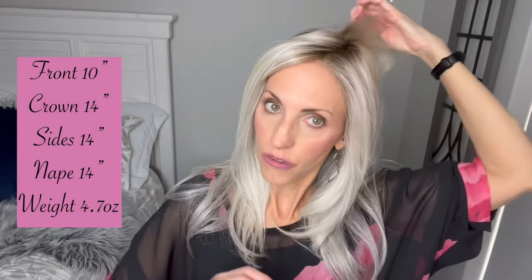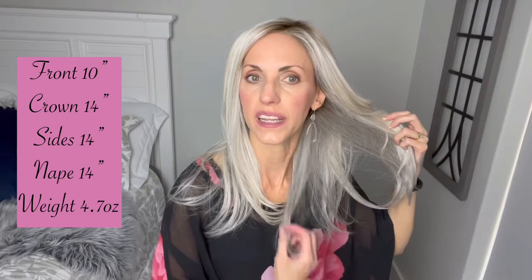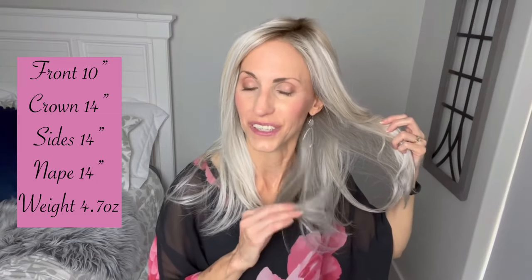Let's look at her measurements: 10 inches here in the front, 14 inches at the crown, 14-inch sides, and a 14-inch nape. So plenty of hair for styling, but again you're going to want to watch your ends for soundness at the nape — keep them combed out. Weight-wise, 4.7 ounces. She doesn't feel like that at all; she feels light as a feather.